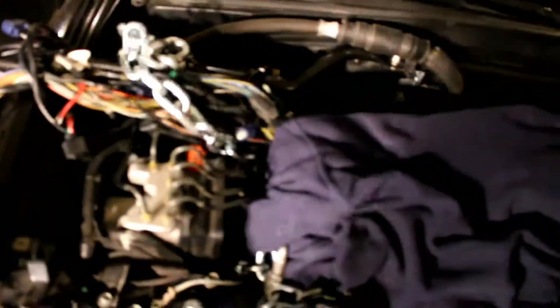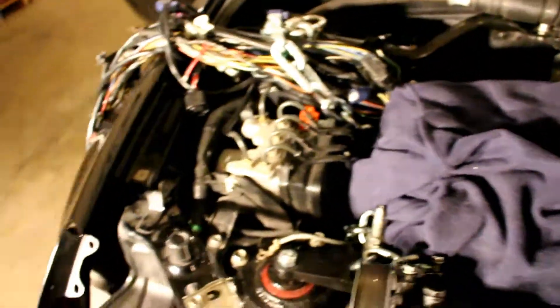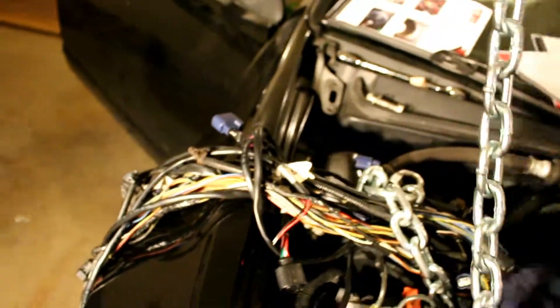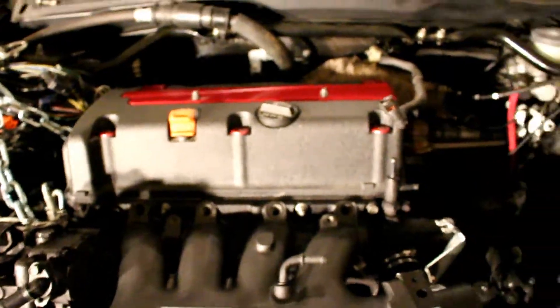The motor's back in. I just have to take this chain off now. Once I take this chain off, put the rear mount back on, everything's pretty much bolted in ready to go. So that's exciting. Got the motor in, mounts in, mounts all tightened up.